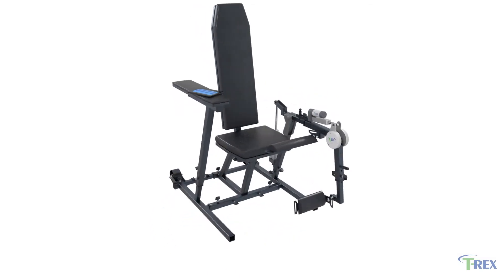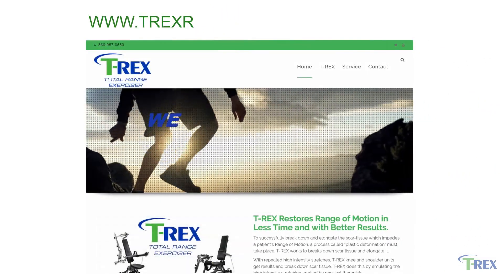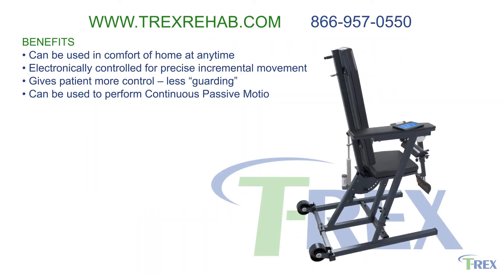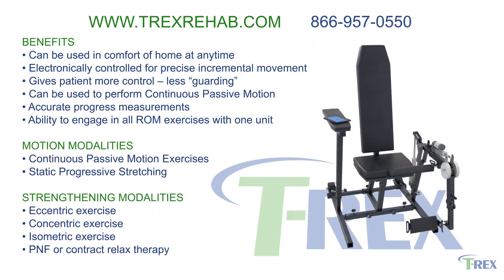For more information and to learn about our new Smart Rehab, please visit us at t-rexrehab.com or call 866-957-0550.